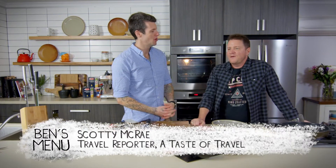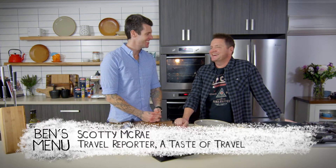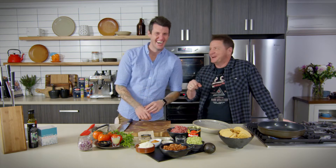Scotty, what do you call cheese that doesn't belong to you? I've got no idea. Nacho cheese. He is a dad, so we'll let him get away with that one.